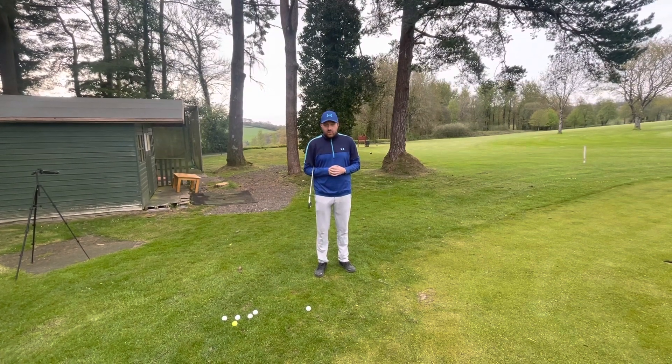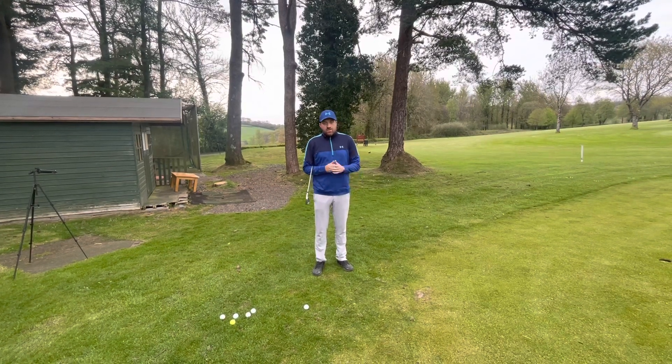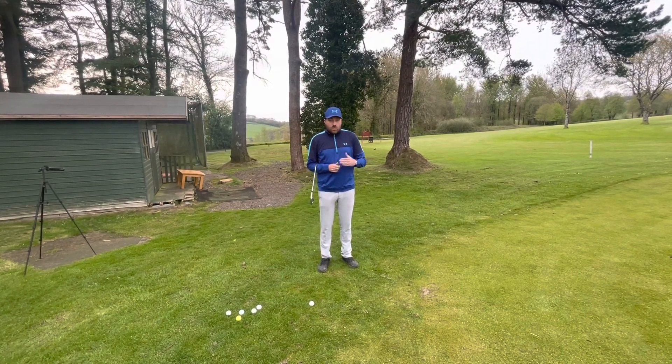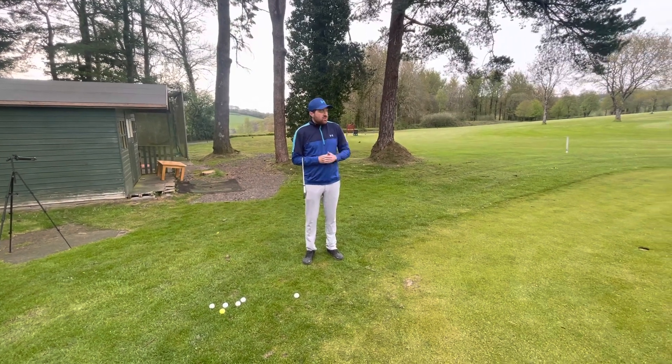If you haven't seen last week's video, go back and have a look — that gives you my best three tips to improve your technique. This week we're going to look to improve your pace control when using those tips I gave you.